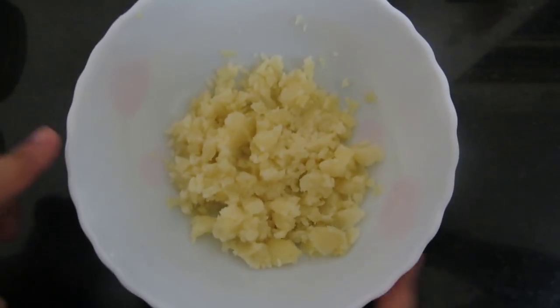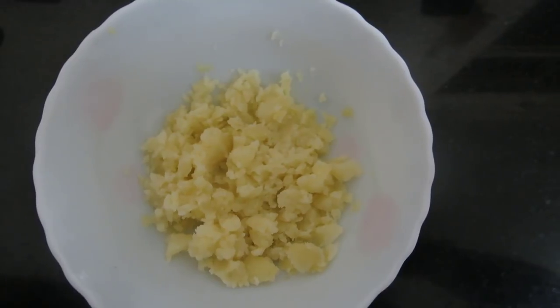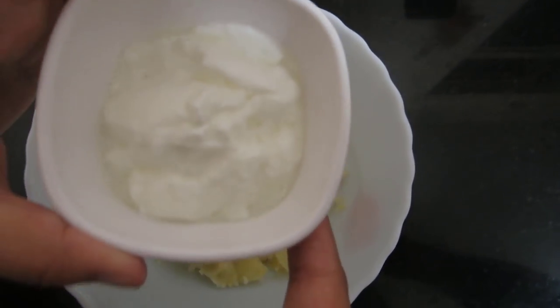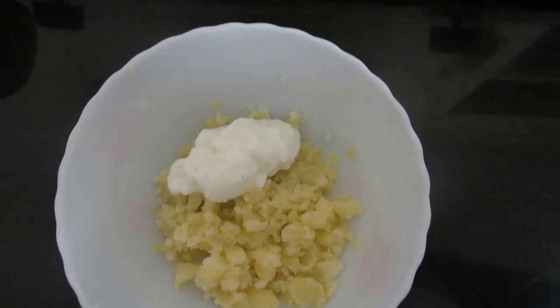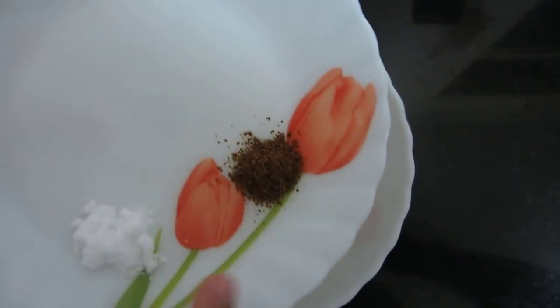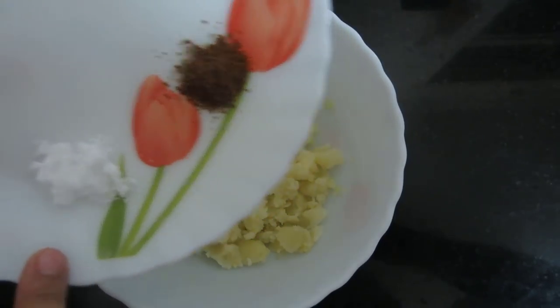The potatoes are mashed. Now to this I will be adding curd. I will also be adding garam masala powder and salt to taste.